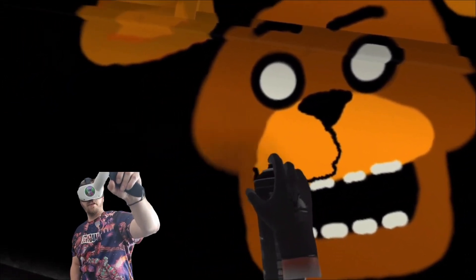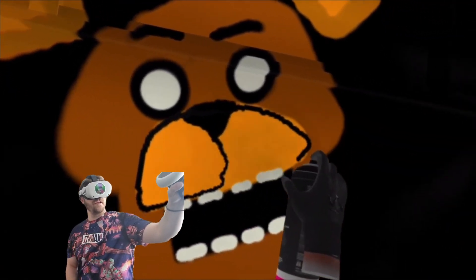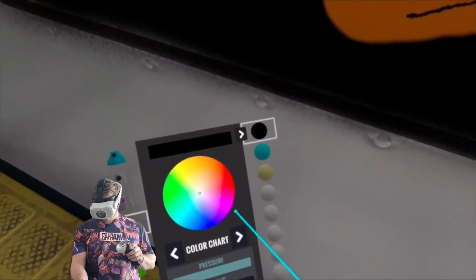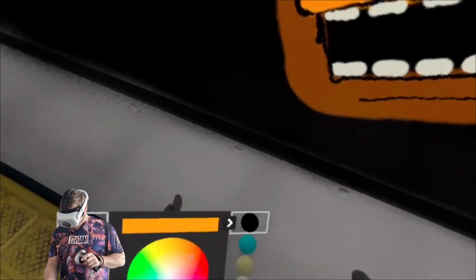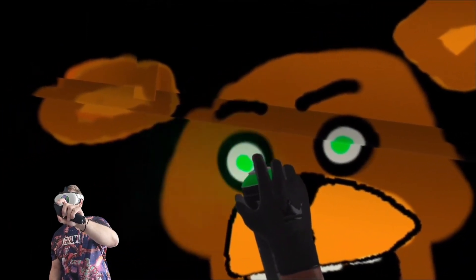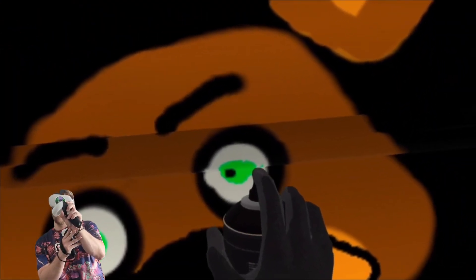We want to do our outline as best as we can. Admittedly it's going a bit skew-whiff — that didn't work out. We've got to do our brown again, moving out a little bit. Right, now let's give him some green eyes, because he's possessed by a child. Just some black inside there.